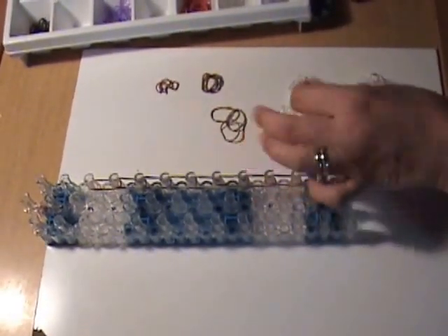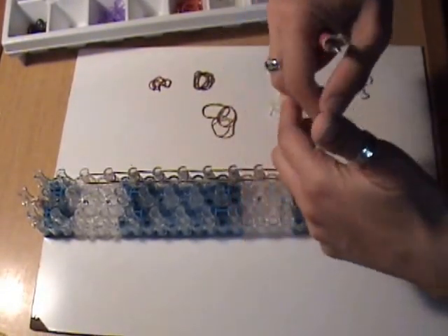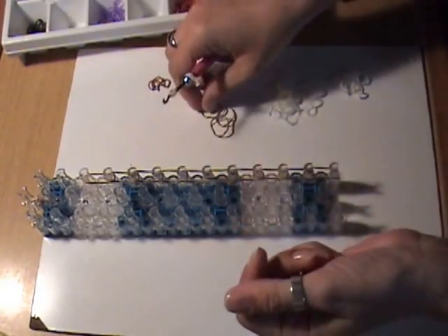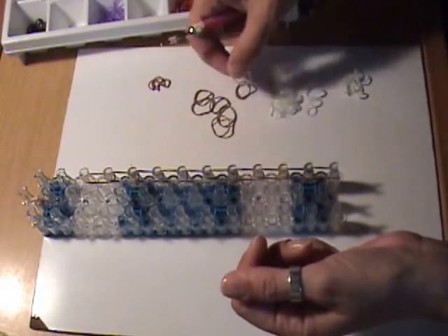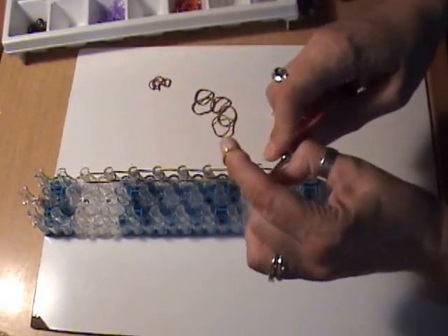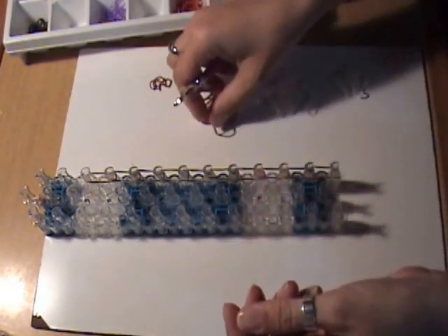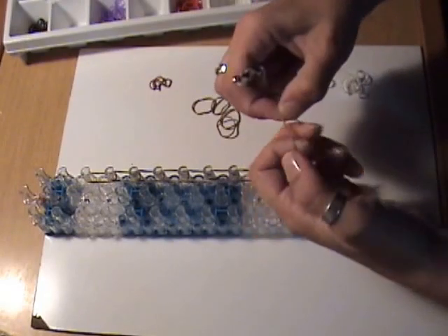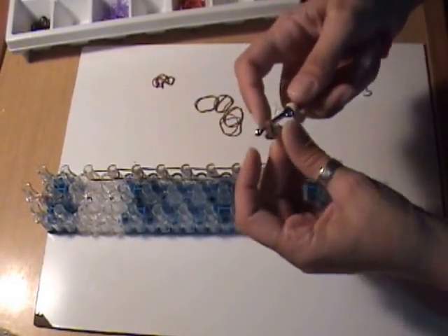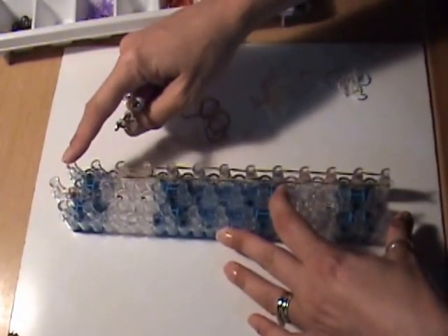For the peaks of the crown, take a single clear band, double it, and wrap it around the hook three times. Then take a brown band and a clear band and slide the clear band from the hook onto those two bands. Do that again — a clear band and a brown band — and slide these on. Attach this to the fifth peg from the top.